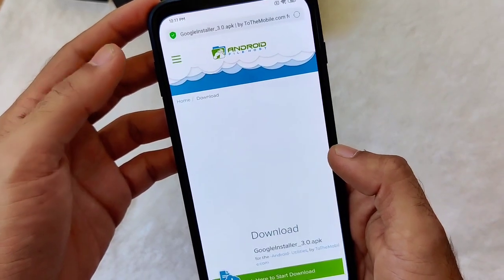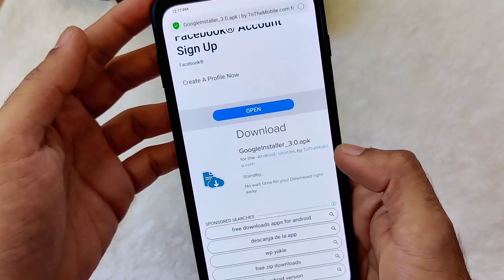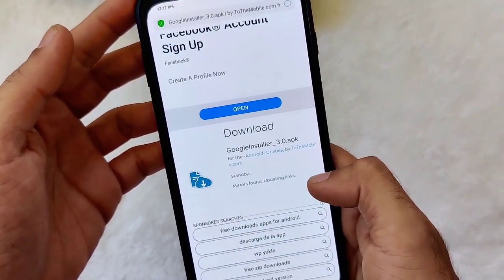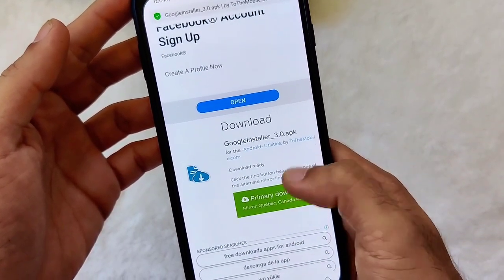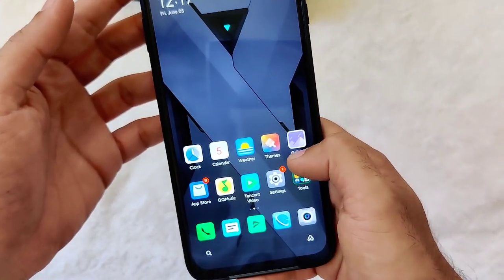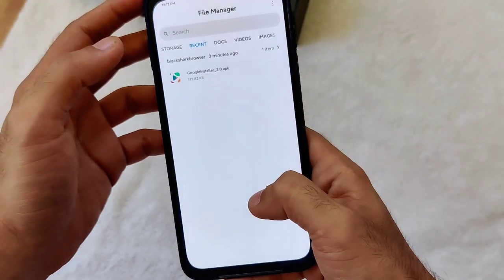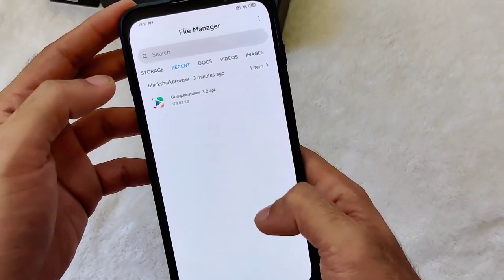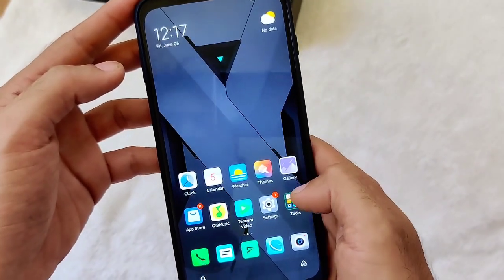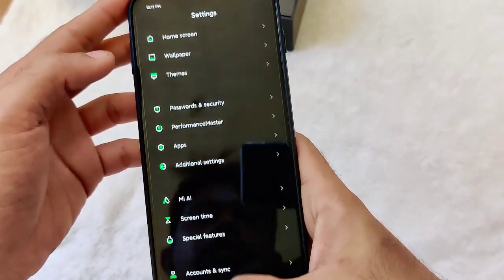You'll get this web page with Google Installer 3.0. Just click on this red link over here and you'll be redirected to Android File Host. Click Start Download and you'll be redirected to mirrors or links. Click on Primary. I already downloaded the file to save you guys some time.